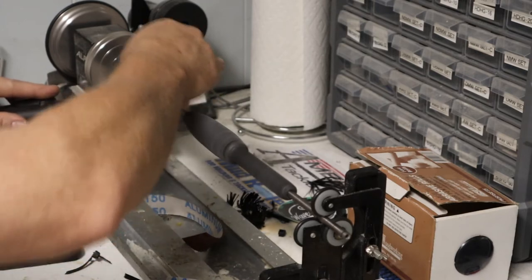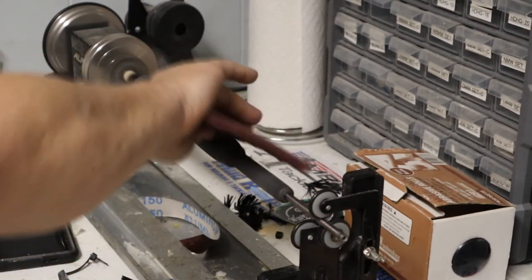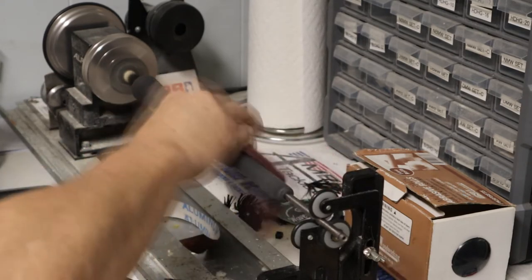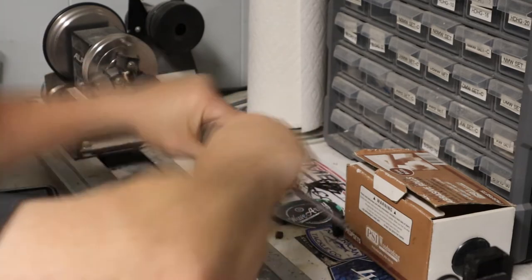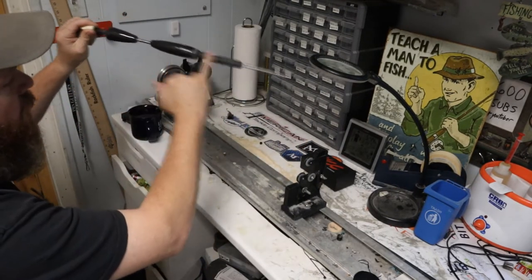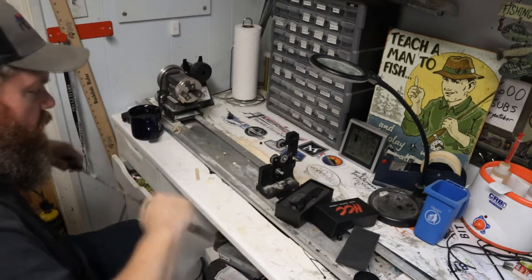Don't forget you can sand into the carbon fiber a little — just be careful, make sure you have a vacuum or ventilation handy because you do not want to be breathing that stuff in. I'm putting a quick polish on it with a scotch bright pad to get any loose bits of epoxy off and clean things up — it makes a semi-matte finish. I've actually added a couple coats of epoxy and I'm double-checking the fit to make sure nothing swelled up, and we're looking good.